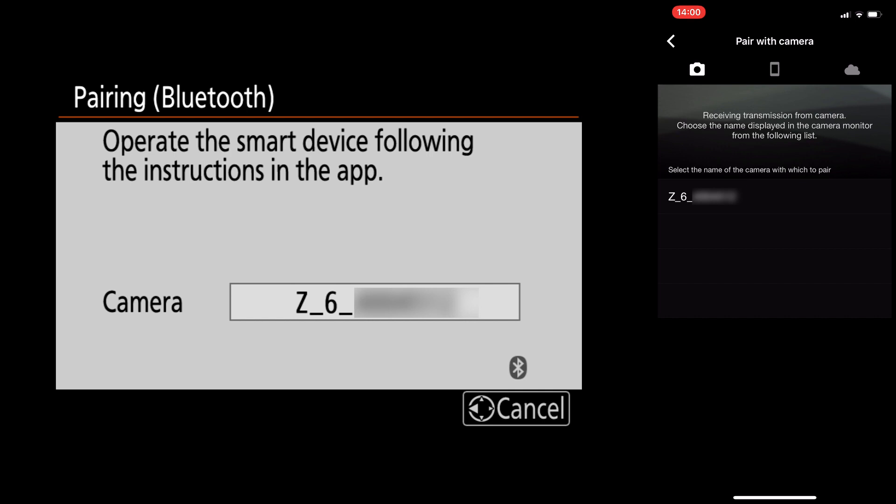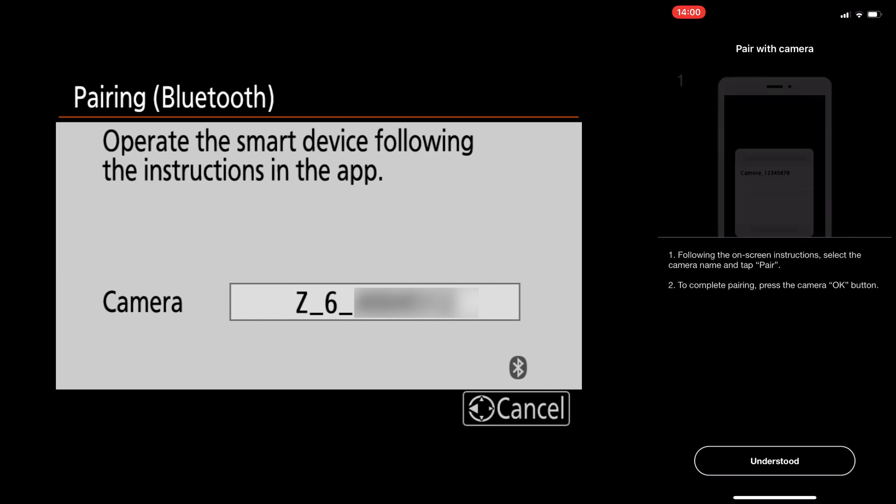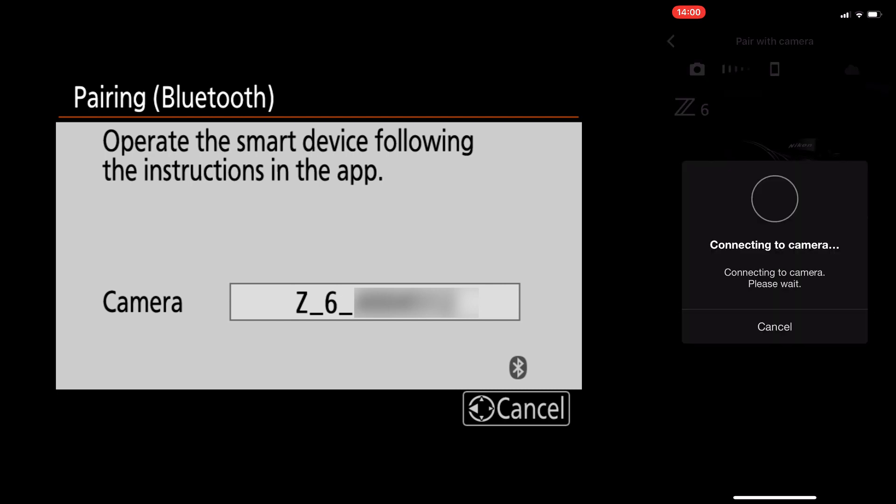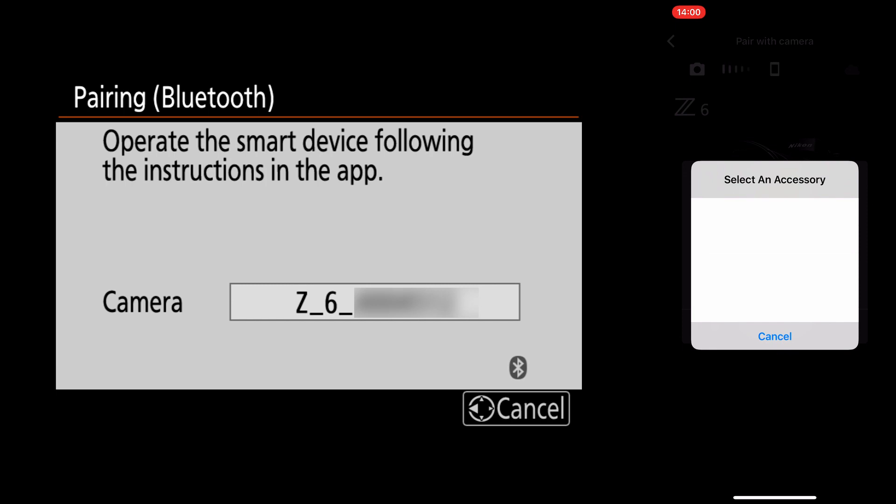Once you confirm, select your camera and say pair with camera, then say understood. It's going to say connecting to camera, please wait. Then it's going to say select an accessory. The accessory you want to select is your camera itself. In my instance, I'm using a Z6, which is why it's showing Z underscore six underscore serial number.